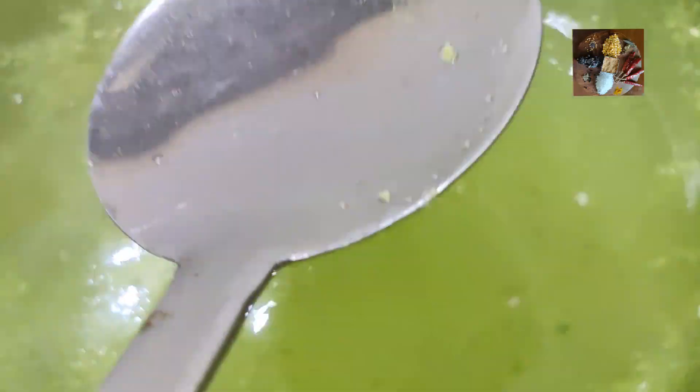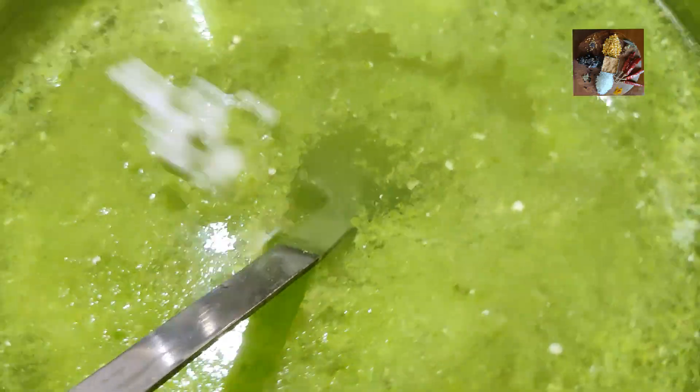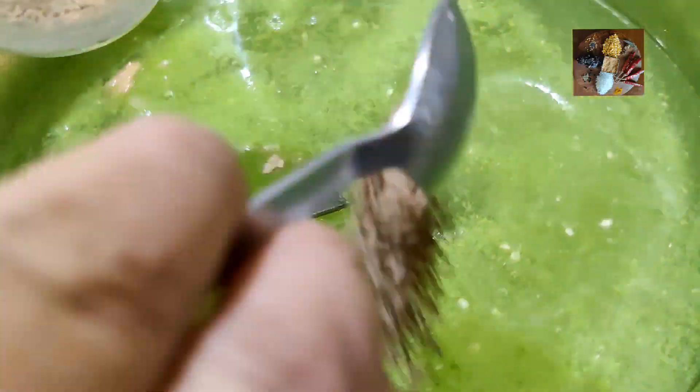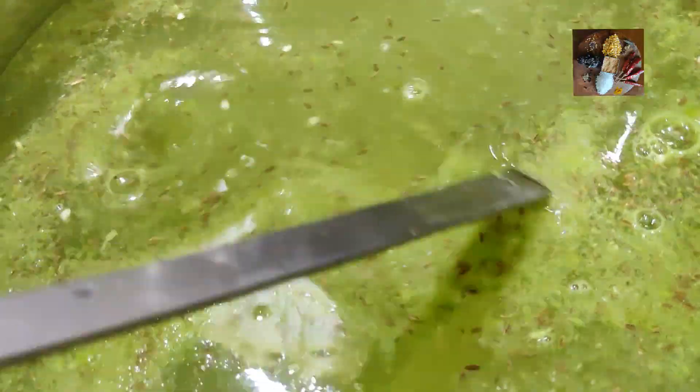Now at this stage, just taste a bit of the water and check whether the salt is enough. I have checked — this needs some more salt, so I am going to add another teaspoon of salt. You can check at this stage and adjust it according to your taste. Next, I am going to add hing — a tablespoon of hing — and one and a half tablespoon of cumin seeds. Cumin seeds and hing help in digestion.